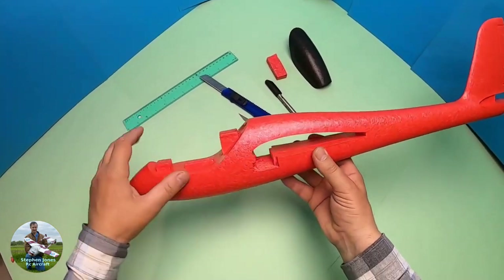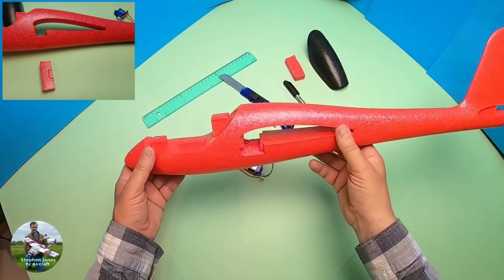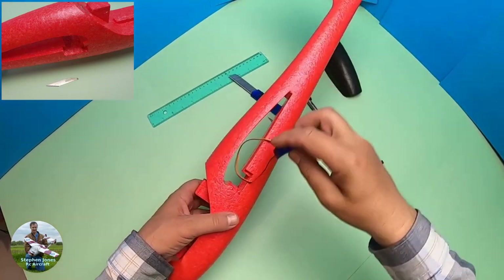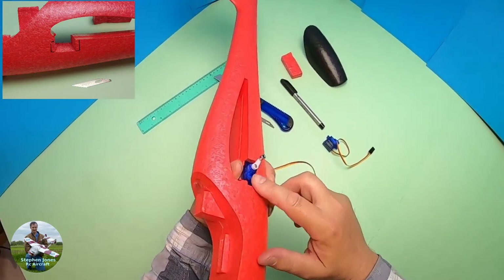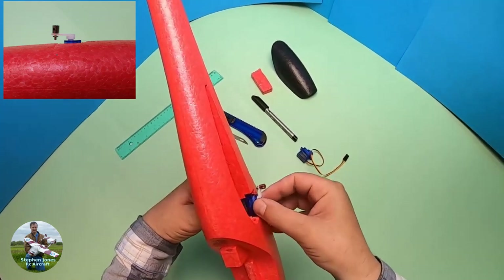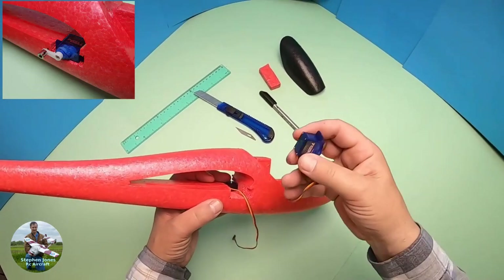You need to mark and cut out a slot in the front of the fuselage to accept two servos and a little recess. I've recessed mine back a bit to give it a little more aerodynamic profile so that when the wind's blowing it's more secure when glued in, and to make sure the arm doesn't foul up on any part of it.